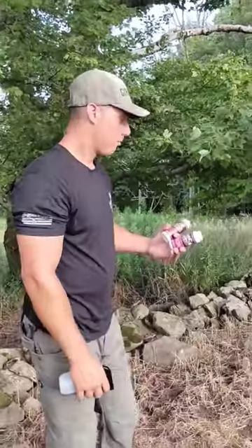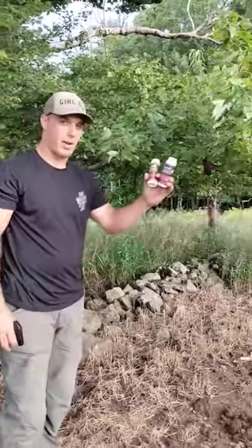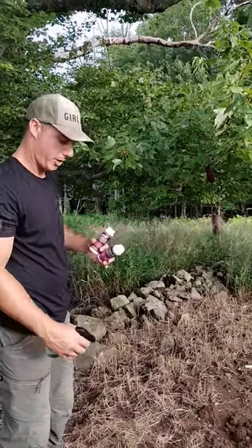Let me go over what I'm going to put in the tree. So this is a mock scrape that I had from last year — I'm just refreshing it now.